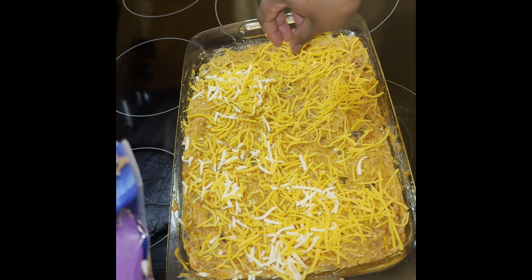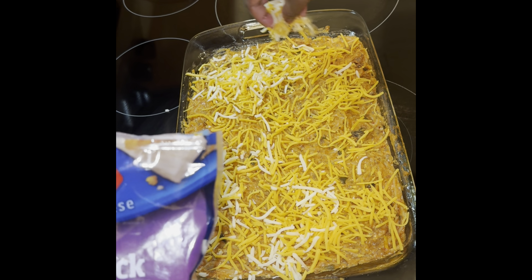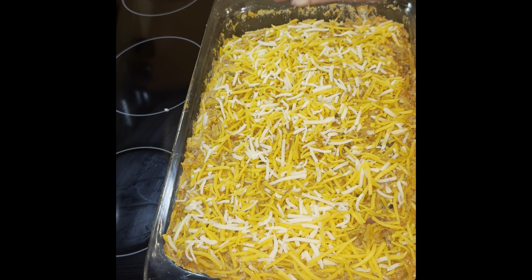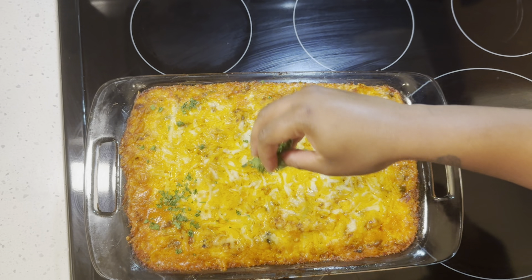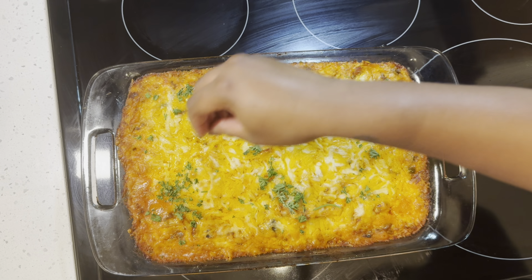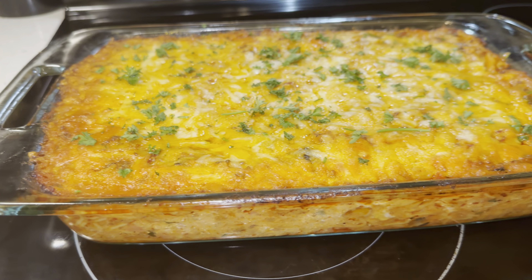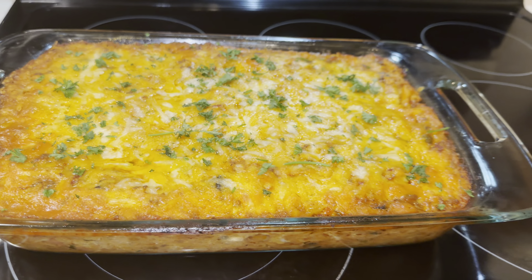Be sure to preheat your oven and bake at 375°F for 30 minutes. Go ahead and garnish your casserole with parsley. Let rest for 10 to 15 minutes before enjoying.